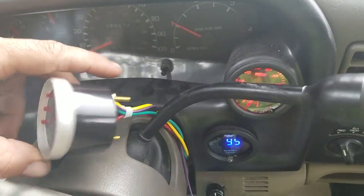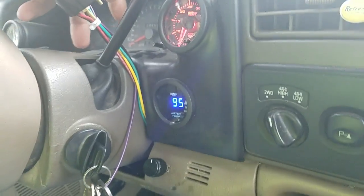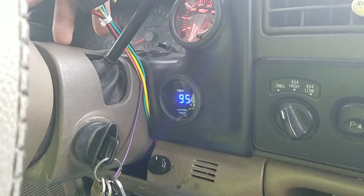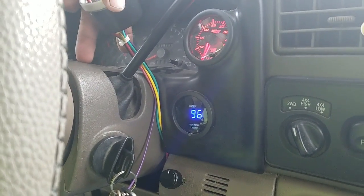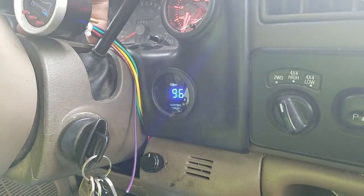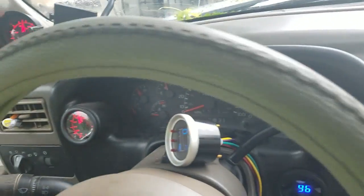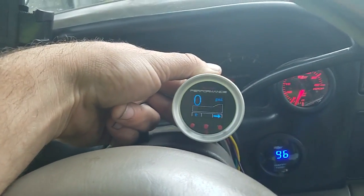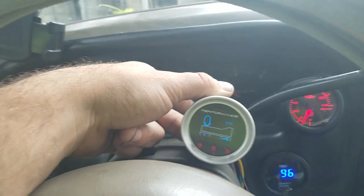Right now my gauge is kind of just hanging out here. What I'm going to be doing is buying an aftermarket pot assembly that can replace this column top piece. I'm actually going to be doing that and the gauge is going to be mounted right about here — that's where the gauge will actually be mounted. It goes inside of a holder.